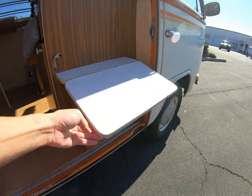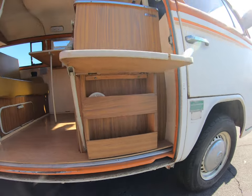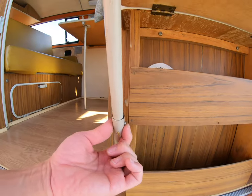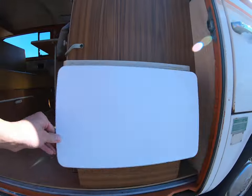Right here is another table for the outside. Again fully functional — press the tab in, closes.